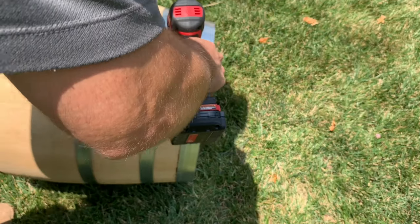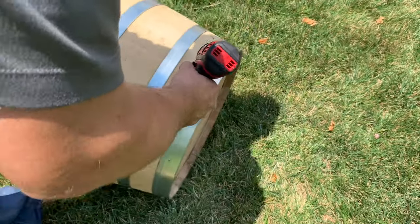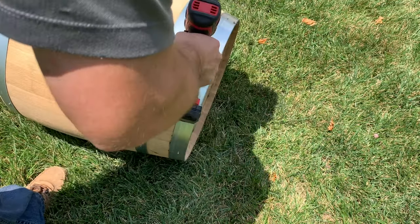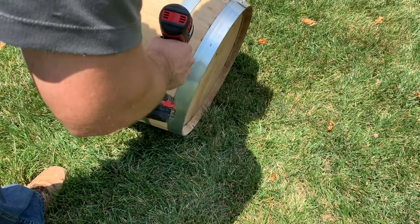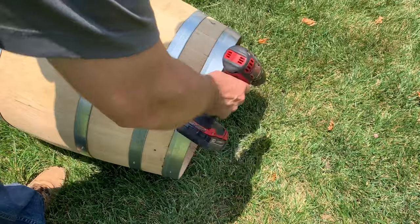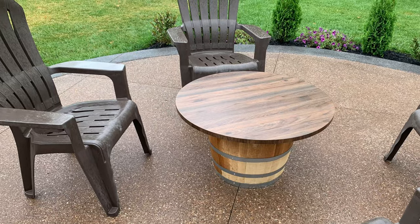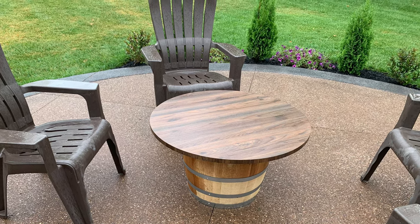I drilled eight small holes evenly spaced with a one-eighth inch drill bit around the base and later around the top so loose gas can escape. A table is optional as well, but I wanted something where you could sit your drinks down or use it as a foot rest.